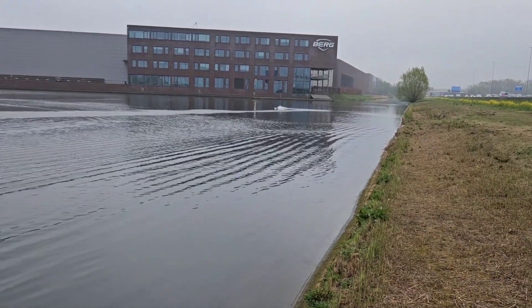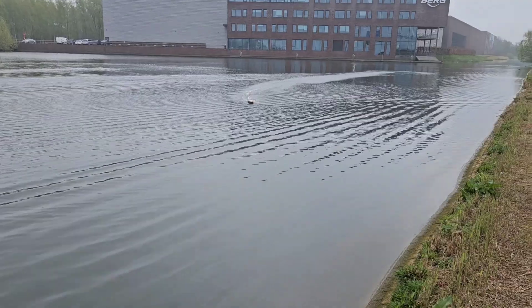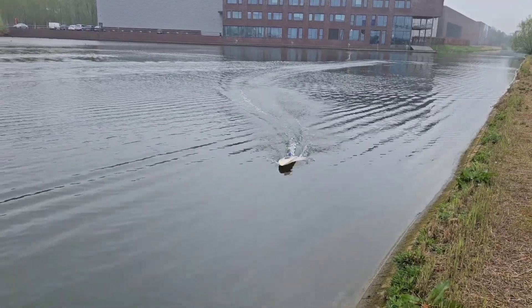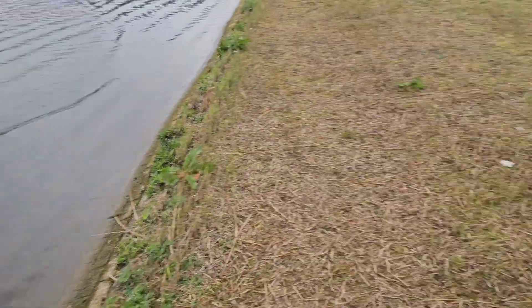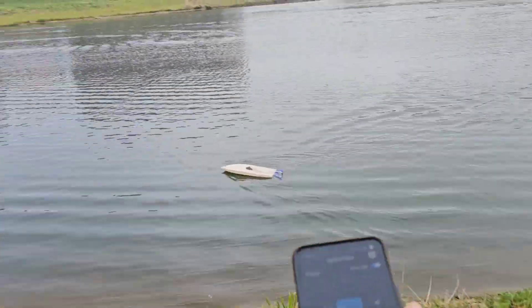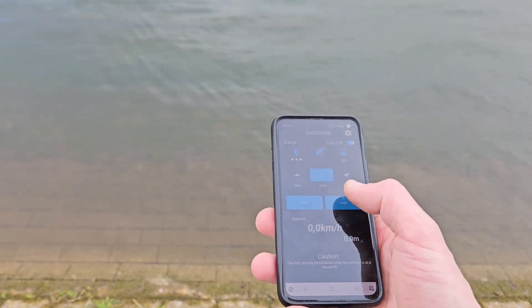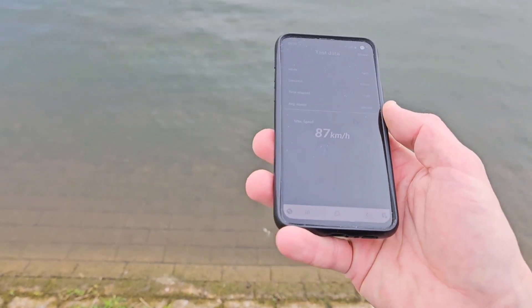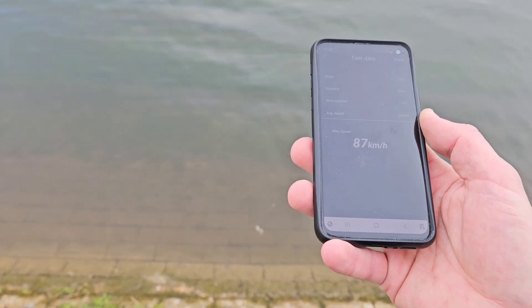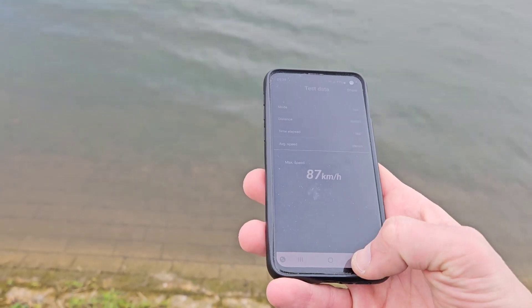Nice. Let's check the speed — I'm going to grab the phone. 87 km/h! Wow, sweet — that's way better than I expected. Nice!